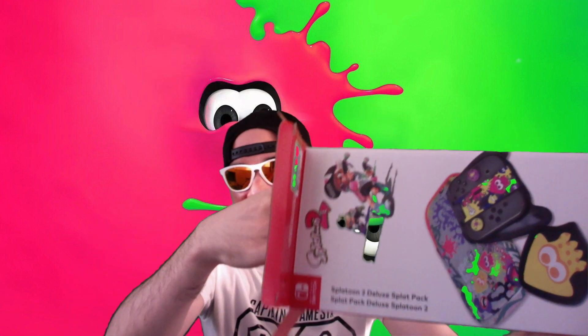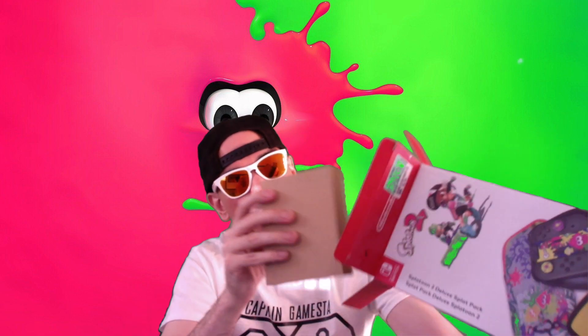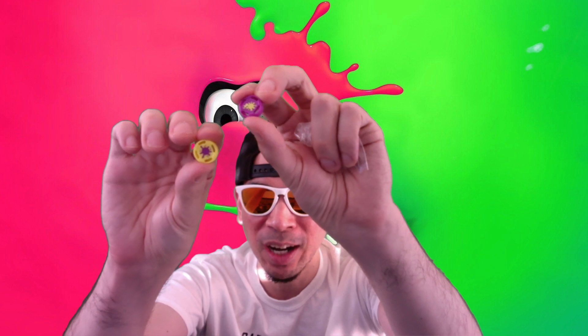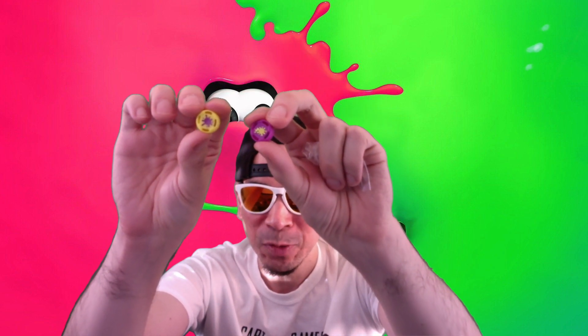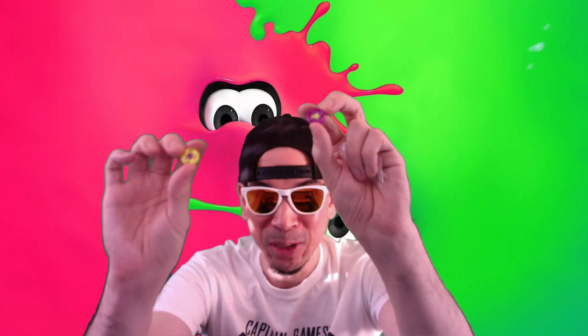The last thing we're going to pull out is just this little box. Here are the thumb grips — these look super awesome. They almost look like they're for the 3DS, they're kind of smaller. I have the larger ones on my pro controller, but of course the Joy-Cons have tinier thumb analog sticks.